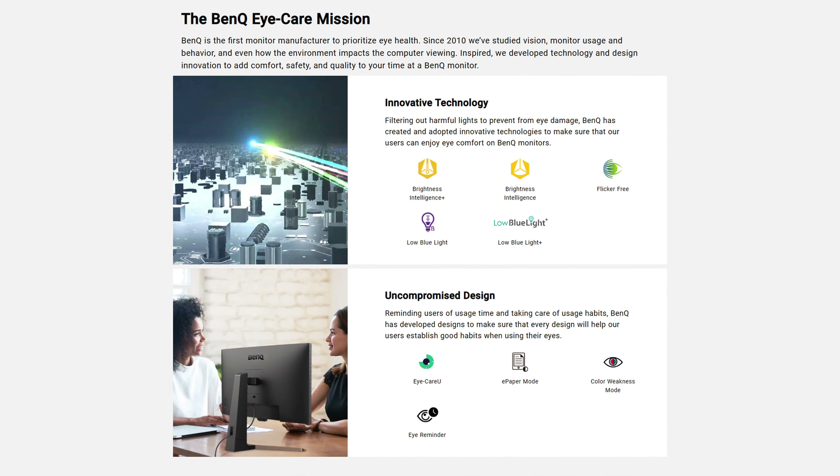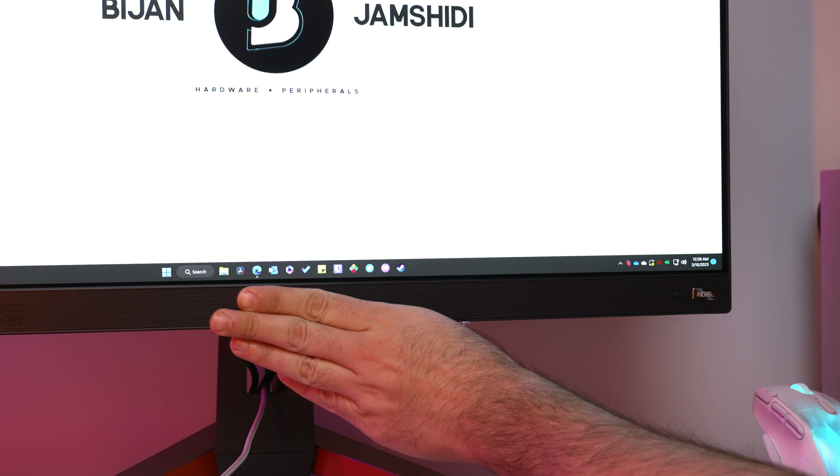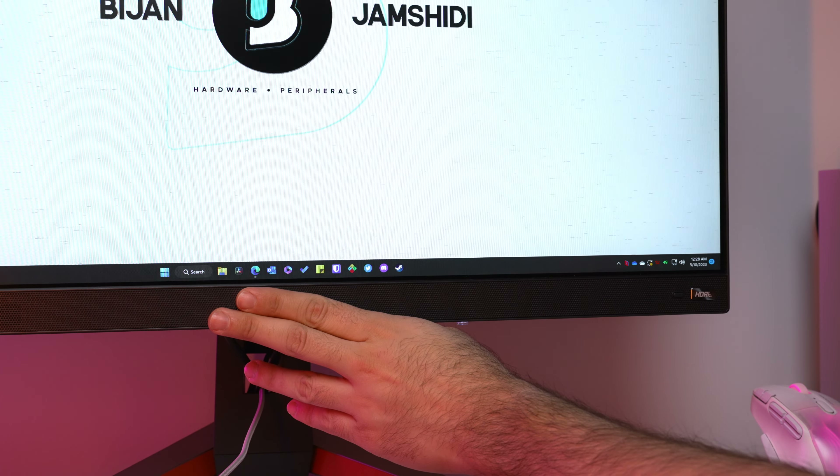Some of the useful ones are included in BenQ's iCare feature suite, which has an auto brightness sensor. This is great if you have ambient light that constantly changes or you just don't feel like changing the brightness yourself when the sun goes down. Having brightness set to something suitable for a certain ambient brightness level relieves eye strain and headaches. It works well on this monitor and always adjusts to a brightness level that my eyes are happy with.